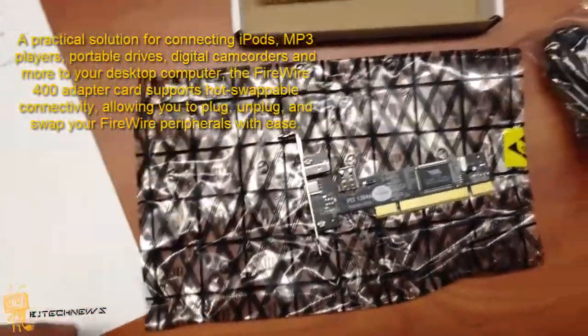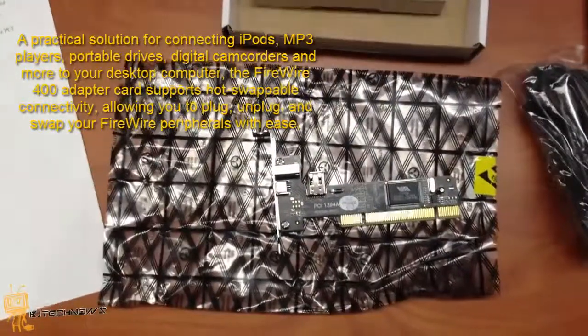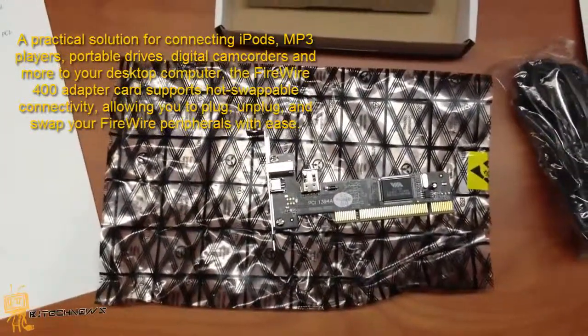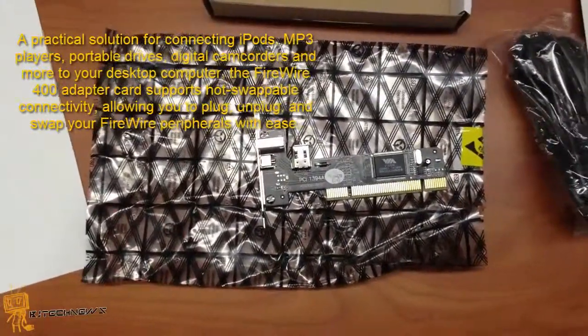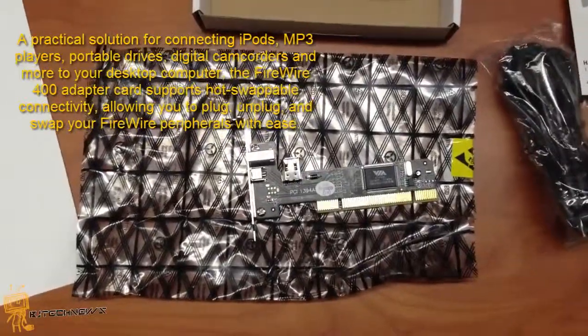It's a practical solution for connecting iPods, MP3 players, portable drives, digital cameras, camcorders, and more to your desktop computer. The FireWire 400 adapter card supports hot-swappable connectivity, allowing you to plug, unplug, and swap your FireWire peripherals with ease.